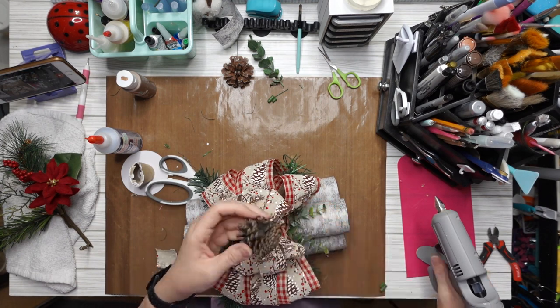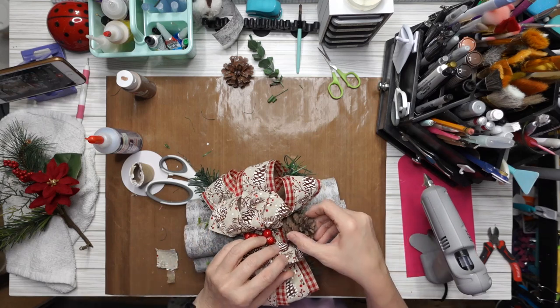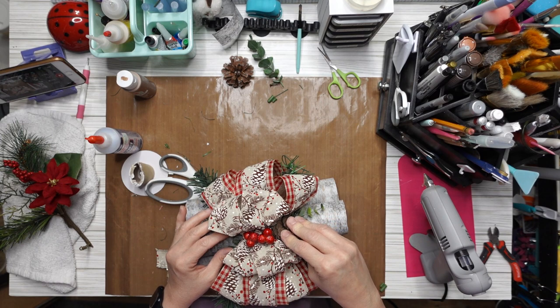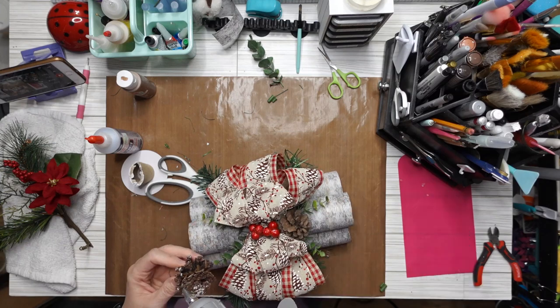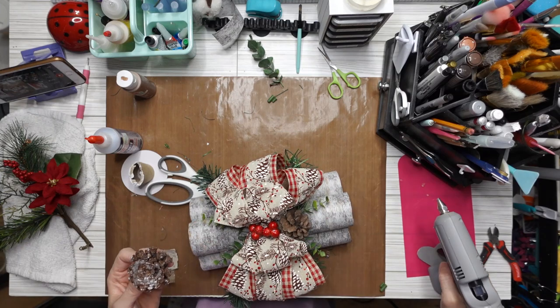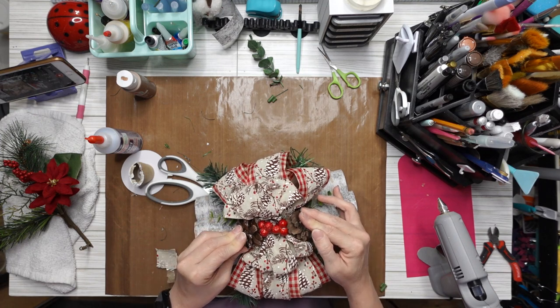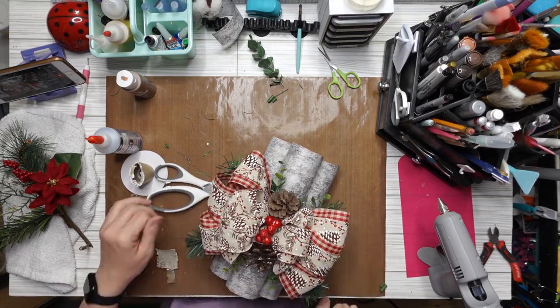After I got it down and tried to get it even, I took the two pine cones and put glue on them and smooshed them right down in there. I held them for a minute to make sure they stay. I put one on each end, and that's cute. You can add flowers or whatever you want to add — make it your own. This was just an easy way to do this.